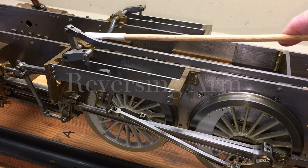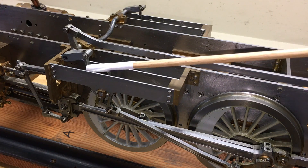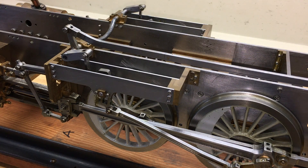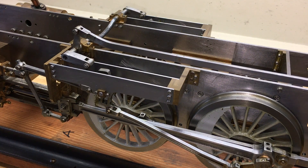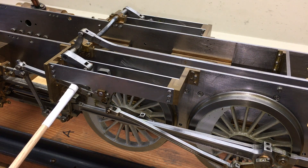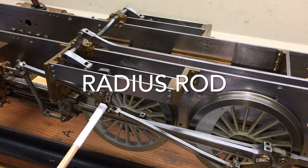At each end of the weight shaft are two lifting arms and lifting links. Let's follow it — it will lower the radius rod to the bottom of the expansion link.